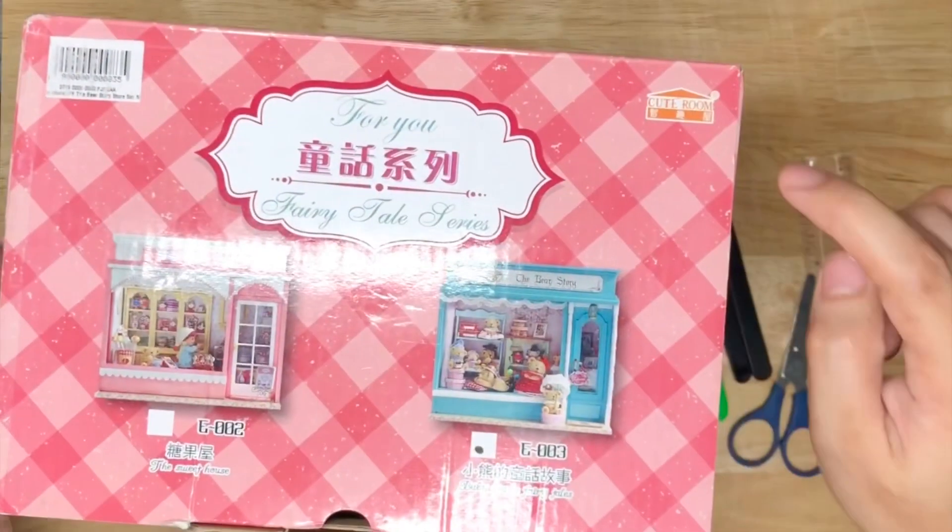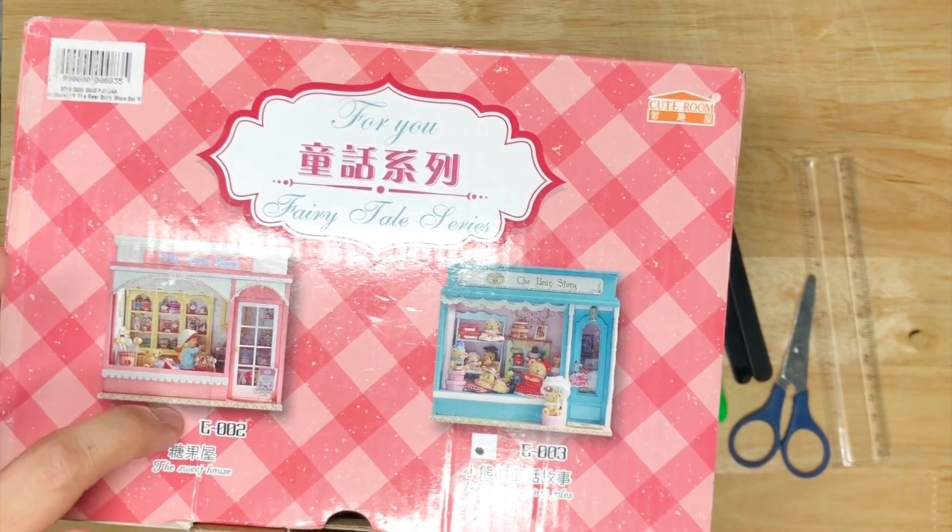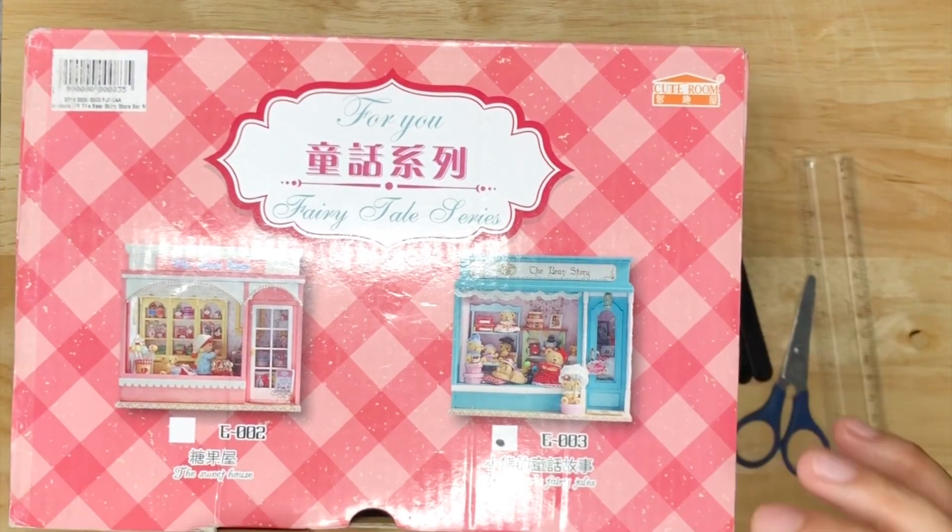This is my second video unboxing the Cute Room Bear Story, because it's super cute. It's my first time doing small scale from Cute Room. I actually wanted to try the other model because it's part of the fairy tale collection of Cute Room, and after doing this I probably purchased the pink one. Hope you like it — the Cute Room Fairy Tale series. There are two kinds: a sweet house and the baby bears fairy tale story.